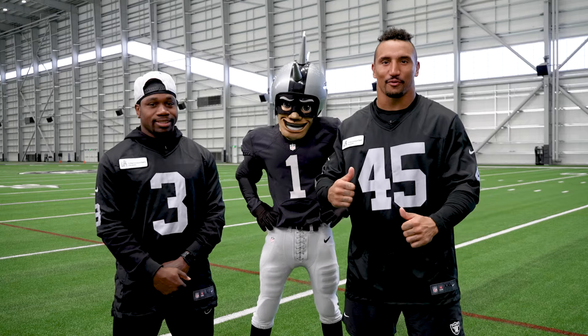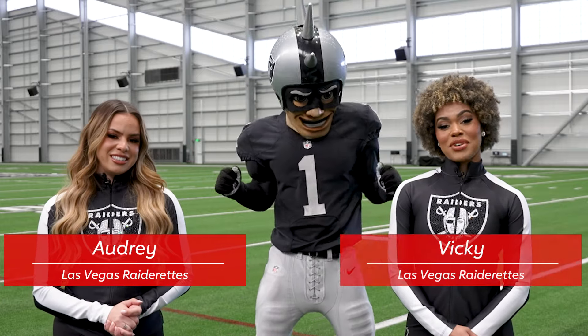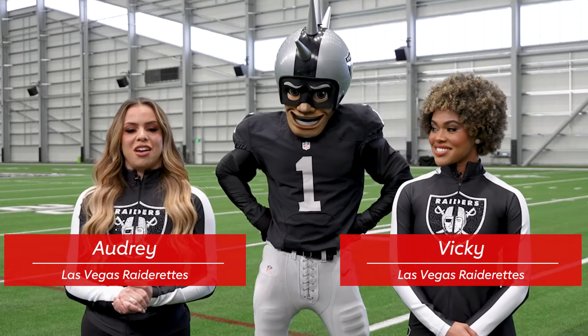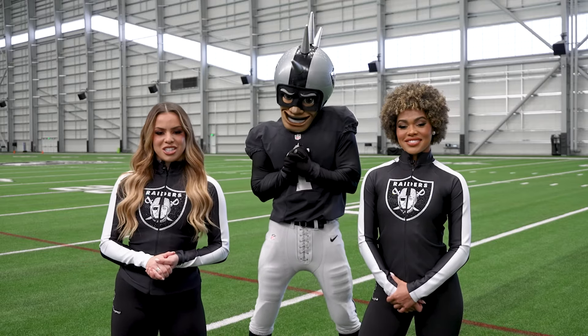Let me introduce you guys to the world famous Raiderettes. Hey everyone, I'm Raiderette Audrey, and I'm Raiderette Vicky. We are so excited to have you guys here today with us. Why don't we send this over to the New York Giants where they are playing 60 with their students.